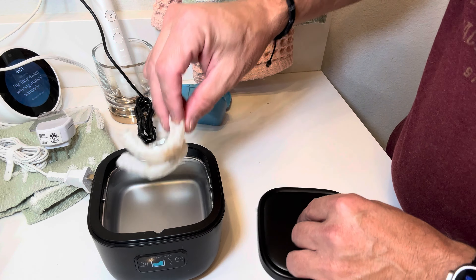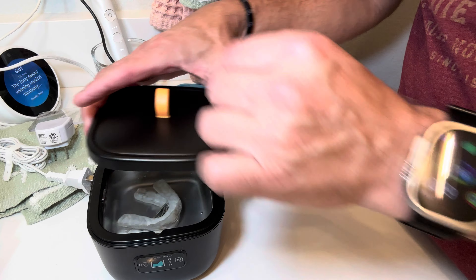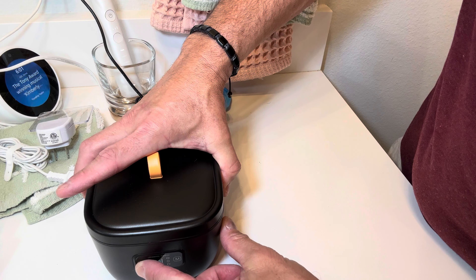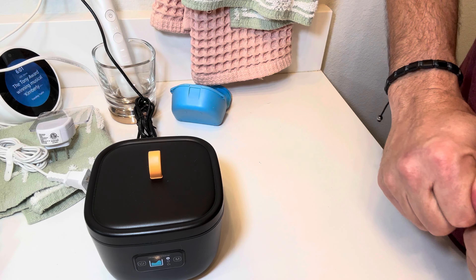Okay, so now let's plug it in. We'll put something in here — it's a little above the max line but whatever. I'll put in some retainer things, put that in there, close it up, and then we have to push this — what was it — for two seconds. Oh, and there it is, now it's going.